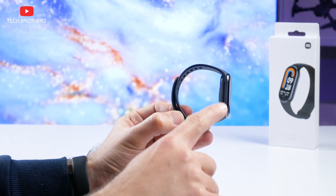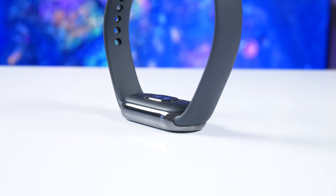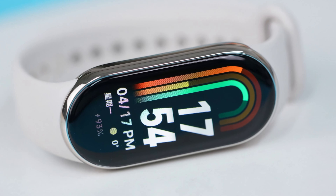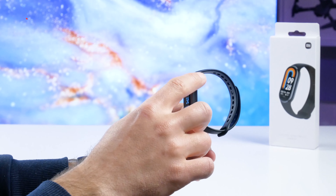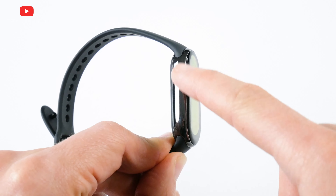One of the main features in the design of Xiaomi Smart Band 8 is a metal frame. I have the black version of the fitness bracelet, so the frame is also bright black. However, the gold version of Xiaomi Smart Band 8 has a light gold frame. The manufacturer says the frame is made of metal, but it feels like plastic. Anyway, I like the way it looks.